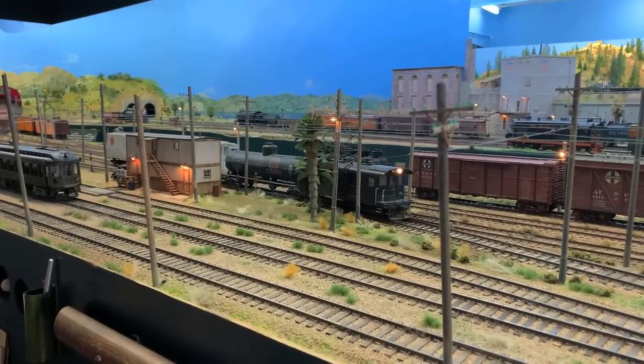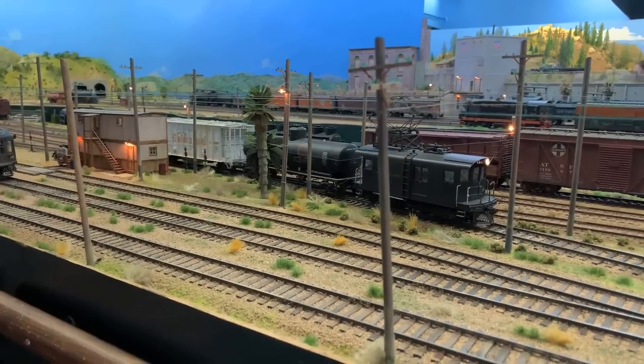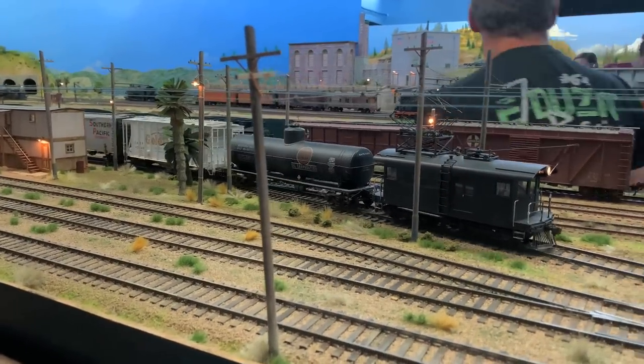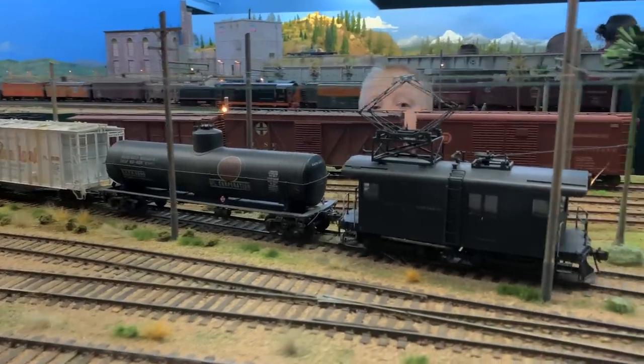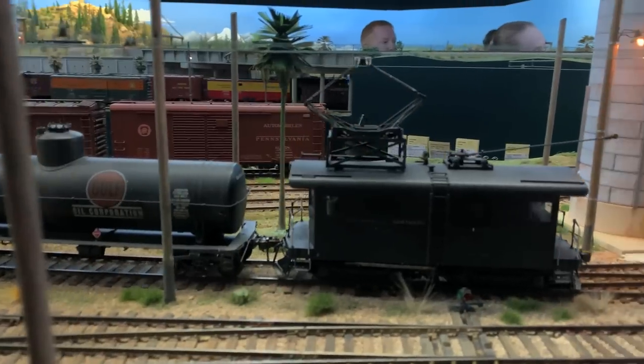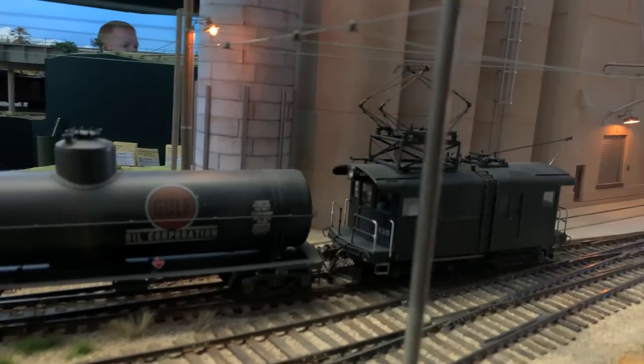At any rate, as we mentioned, there will be one of our Tuesday shows on scales and gauges just addressing this scale and gauge — Proto 48. Very, very unusual, highly accurate, and this absolutely spectacular railroad.